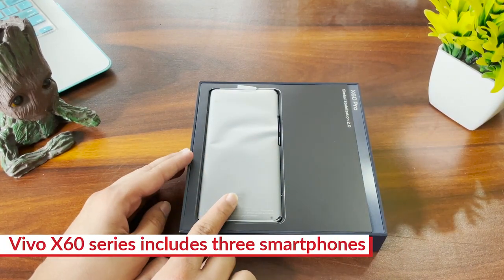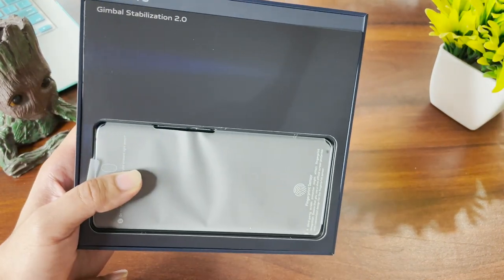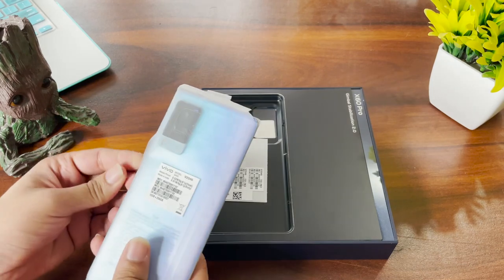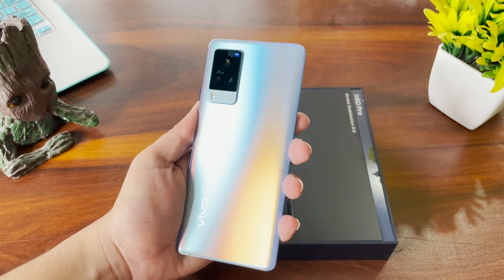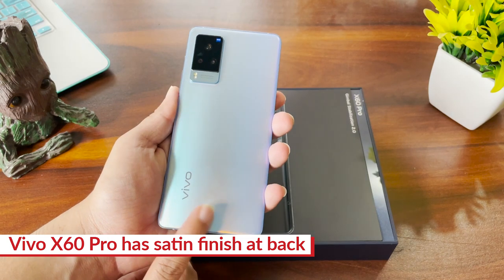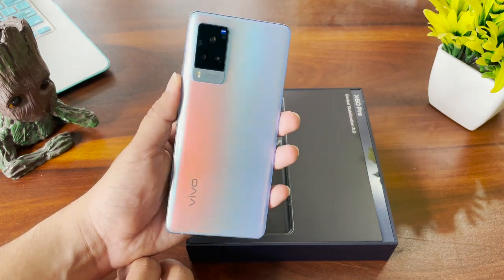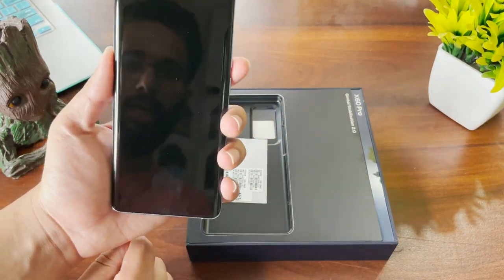Here you have the smartphone, and interestingly it reads 'Gimbal Stabilization 2.0' — that's the feature you're getting on the camera. We had gimbal stabilization last year with the Vivo X50 series and now Vivo has upgraded that. This is our smartphone — let me open it and show you the first look. It looks absolutely gorgeous. This is the finish Vivo is calling a satin finish, and it's an AG glass used at the back. There are two color variants: Shimmer Blue and Midnight Black. This one is Shimmer Blue — look at the gradients and color change with the light.